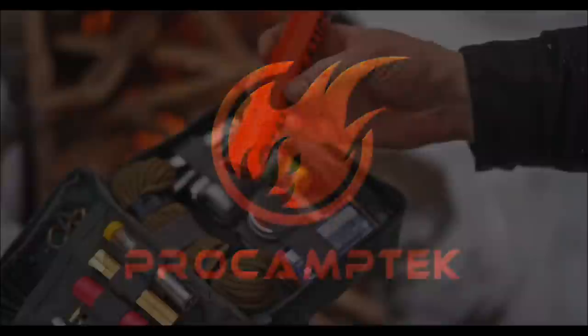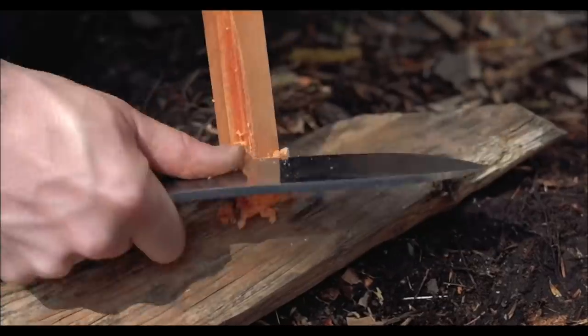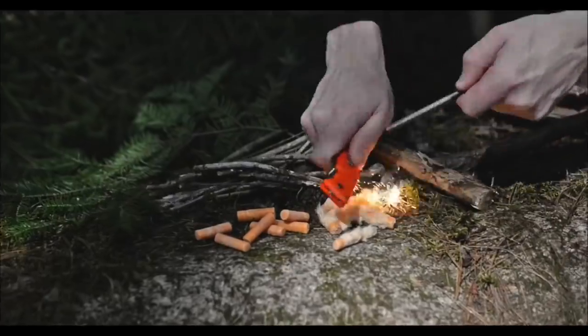If you're looking for a way to get your fire started, check out ProCamptech.com. They've got Fat Rope Stick, Fire Strip Roll, and more. Check them out at ProCamptech.com.